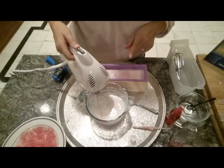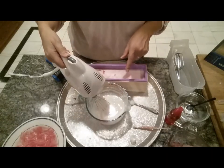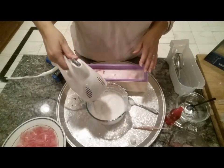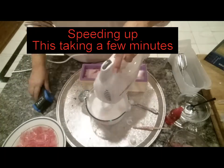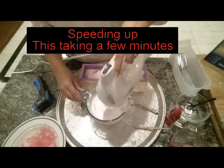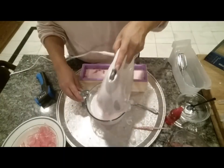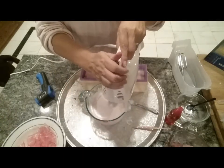I forgot to tell you — this is a good time to maybe wear a mask, because you're going to get a lot of little bubbles coming up and that's okay, but just so you know. We're going to start getting to the temperature that we need to pour.